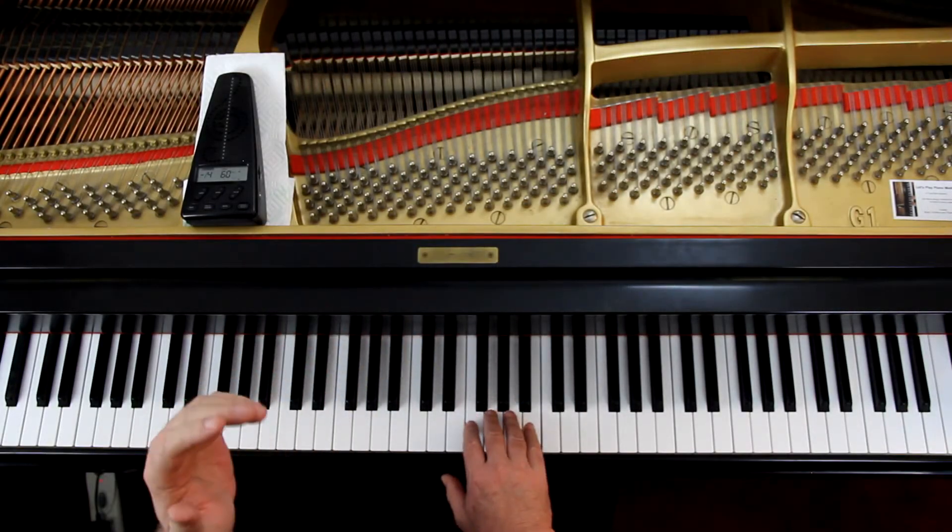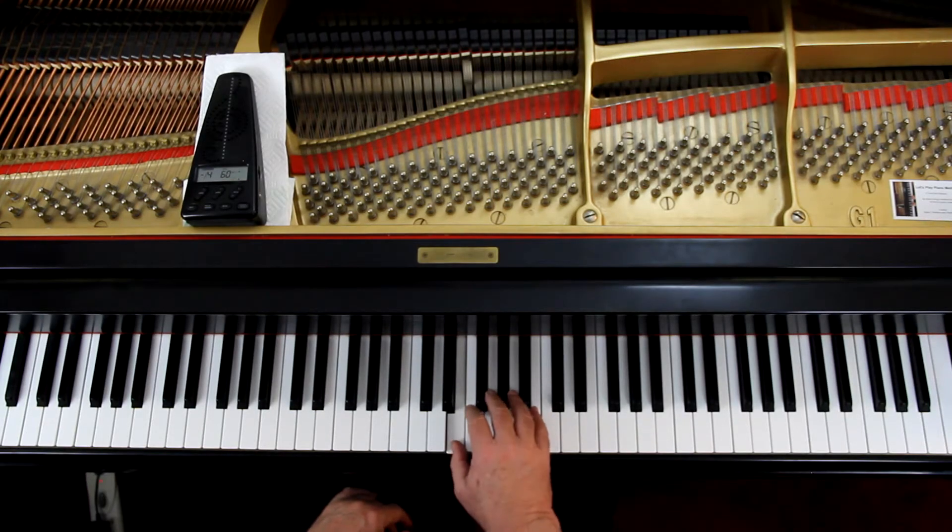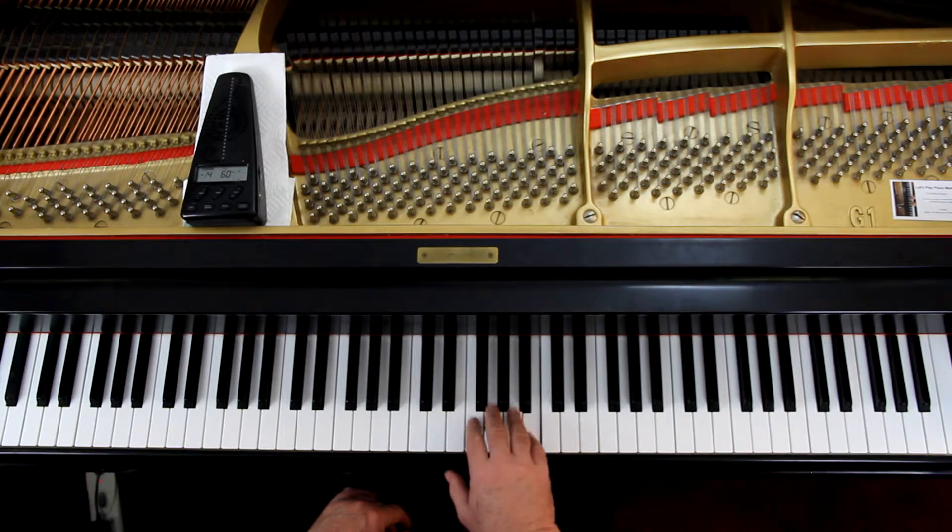It's got dotted rhythms in it again. Look at the second measure in the right hand — you've got an eighth note followed by a dotted quarter note, so it's one-and, one-and, two-and, three-and. This is three-four time, so the first line is: one and two and three and, one and two and three and, one and two and three and.